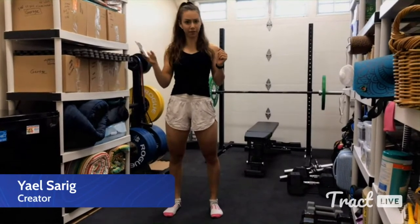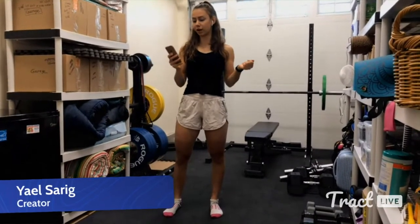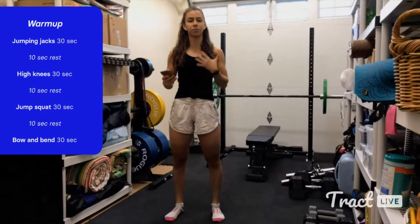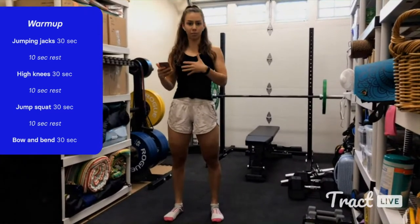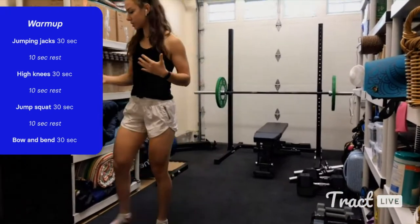The first thing we're going to get into is our warmup. This is just a quick warmup to get our heart rate up a little bit. We're not going to go crazy — we just want to get that blood pumping, break a light sweat. This will make sure our muscles are warm, which is going to reduce the risk for injury.